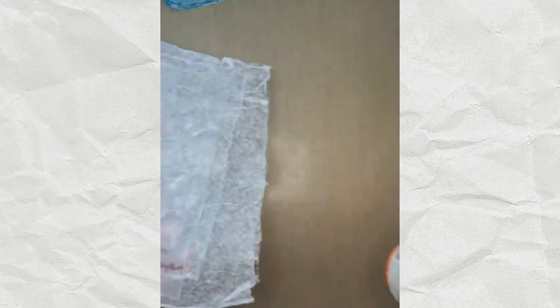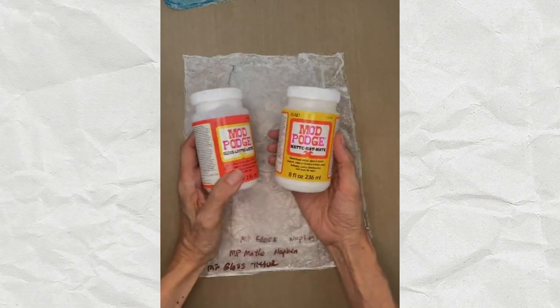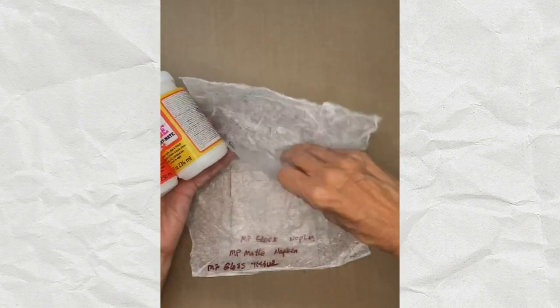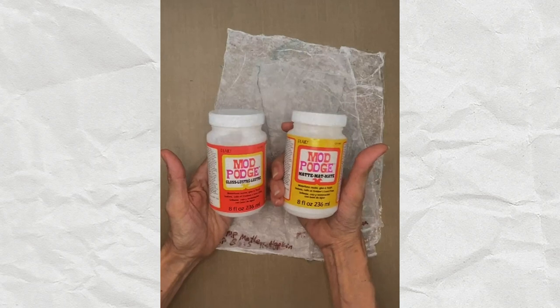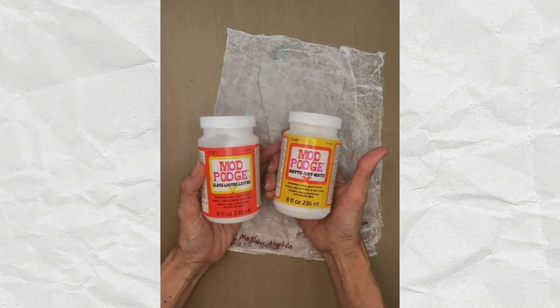First: glue actually does discolor over time - that's what I discovered. I did six additional experiments with different products, starting with Mod Podge. It makes beautiful papers - quite lovely with tissue - but the problem is it does discolor. Now it's not going to discolor right away, and neither will PVA glue or Elmer's glue - it takes a very long time for that to happen.